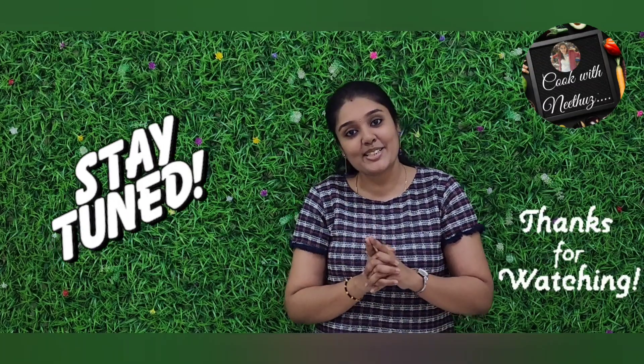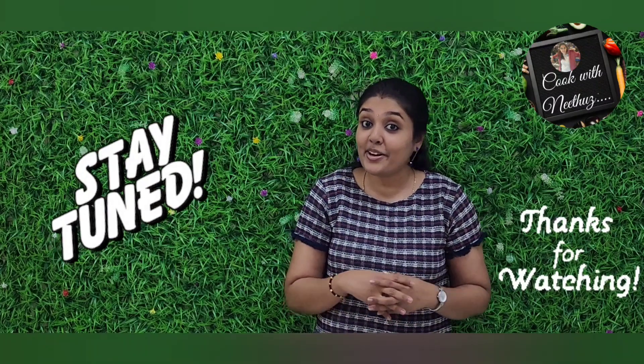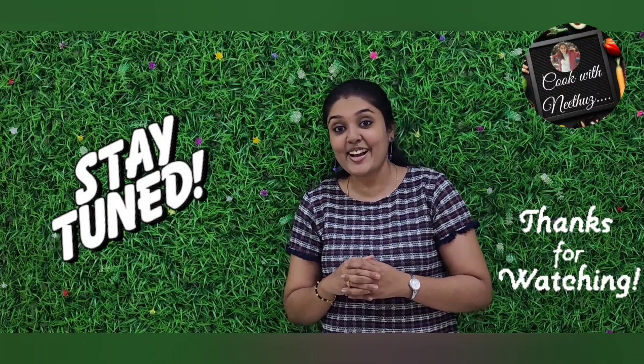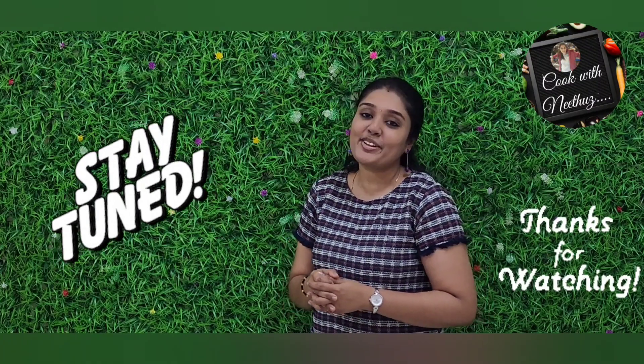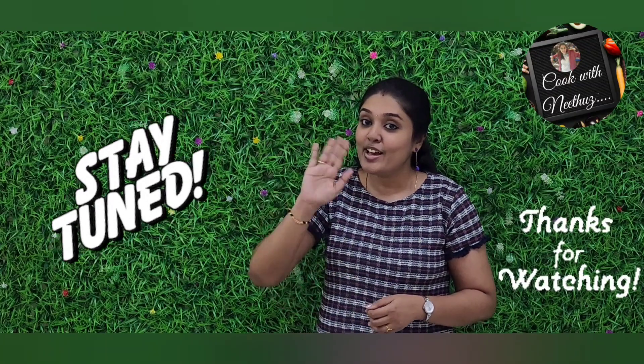This is a breakfast recipe. If you like this video, please like this video. Also, please try it and leave a comment. I hope you enjoy this video. See you soon. Thank you for watching. Bye-bye.